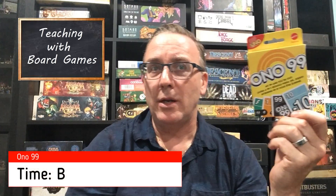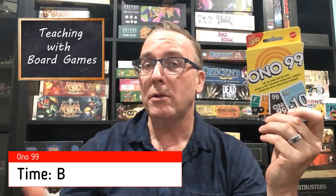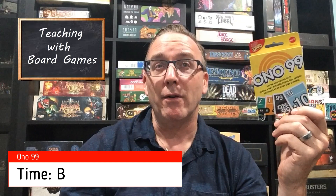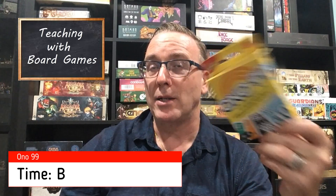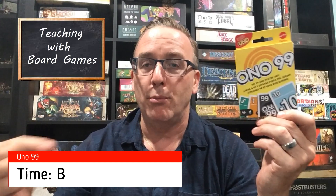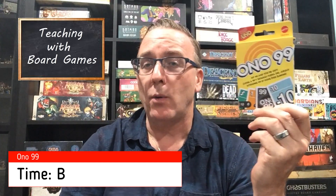For time, I'll give Ono 99 a B. I didn't check the box for a time estimate — it says two to six plays but doesn't specify how long. It plays as long as you want it to, kind of thing. We were only playing with three players; with seven it might take a bit longer. However, with seven players the total gets to 99 very quickly, and once eliminations start happening close to 99 it's boom, boom, boom — people go out fast. So I don't see game length as a big problem, which is why I give it the B.